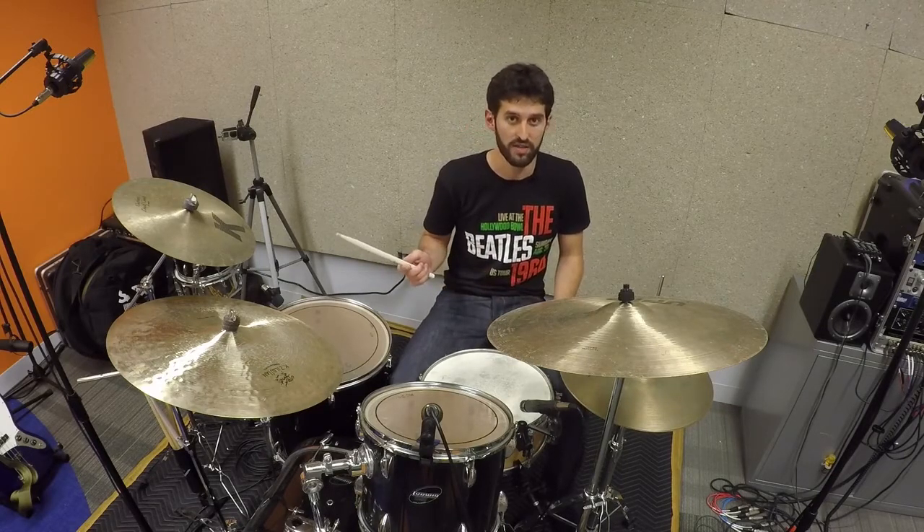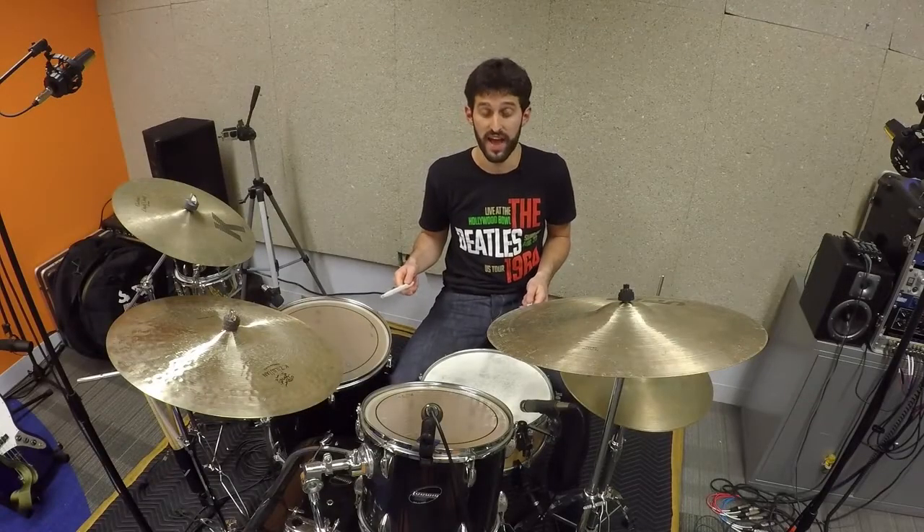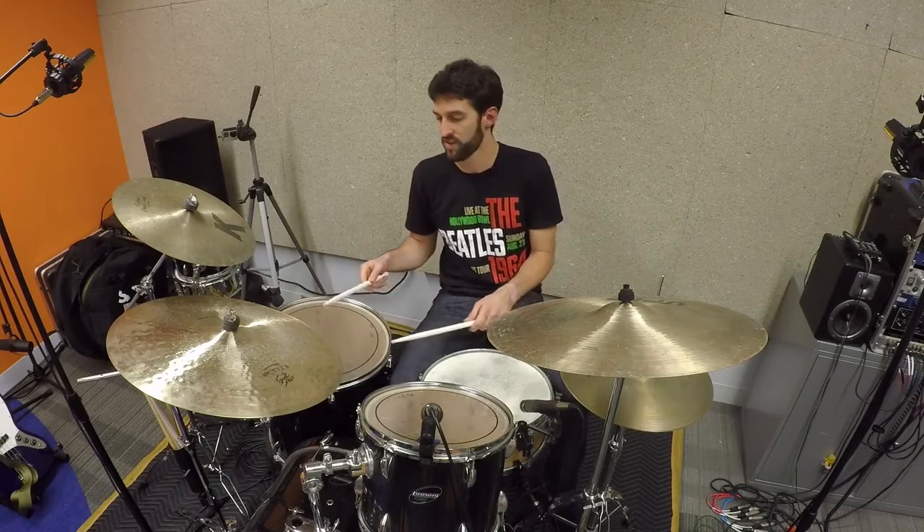You'll hear him kind of follow the vocal and the bass part right along, and then he kind of keeps that going on the foot, and does a little bit on the cymbals too. So it sounds like this.